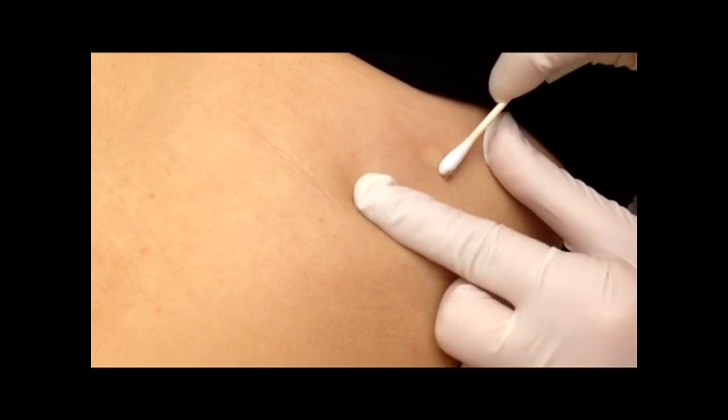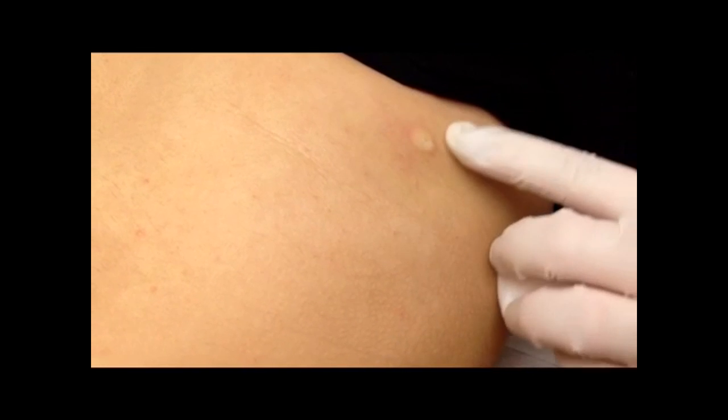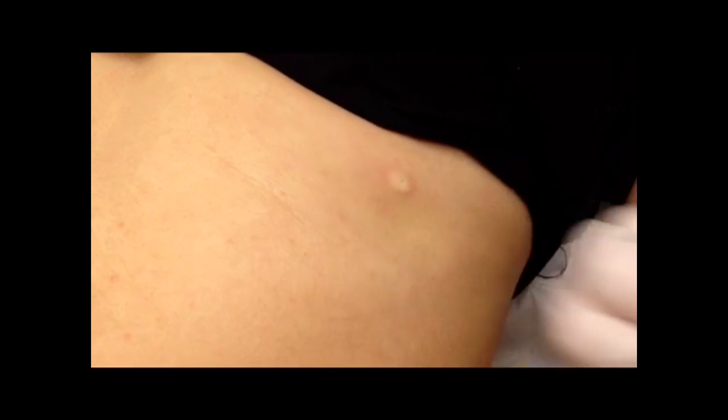She's not even bleeding, but if she was, we'd control the bleeding, put a little bandaid on it. The swelling around the area is going to go down, the anesthesia is going to be reabsorbed by the body, and she's going to have perfect skin there without the mole that was bothering her.